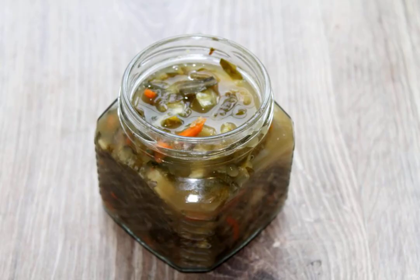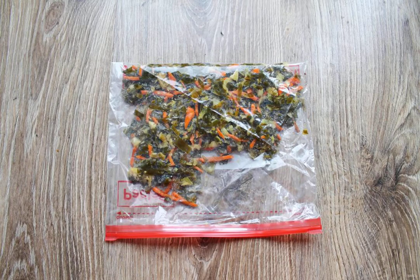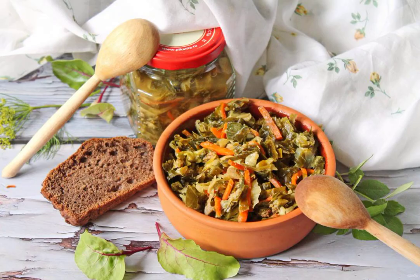Remove the jars, drain the water, and fill them with the skanitsa to the very top. Close tightly with the boiled lids. The preparation can also be frozen by spreading it out in portions into bags and putting it in the freezer. Successful preparations!